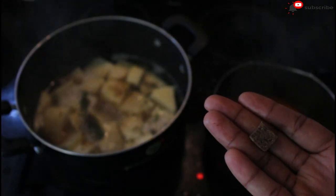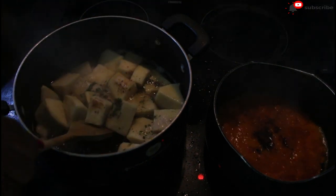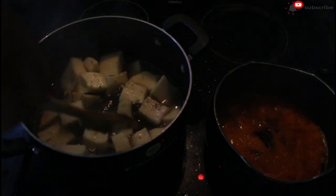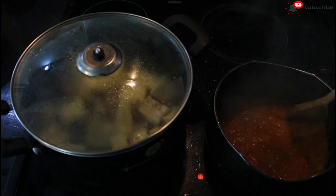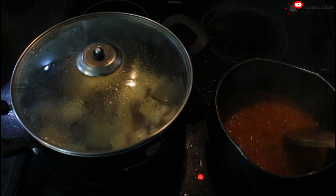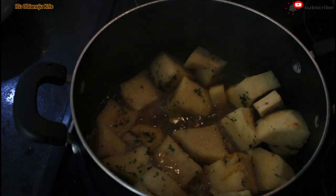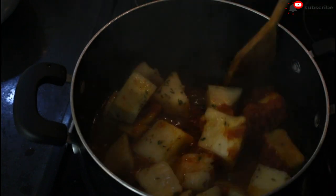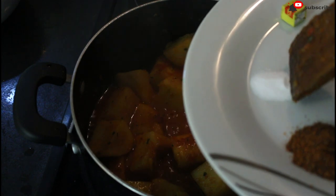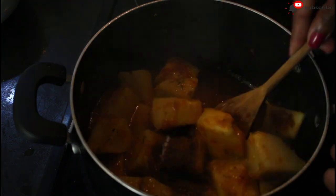Then I add the second seasoning cube into my mix and fry. My yam has been cooking for a while now — I'm just going to add some pepper mix, stir to make sure everything mixes together, add my salt, and then finally add my ground pepper.